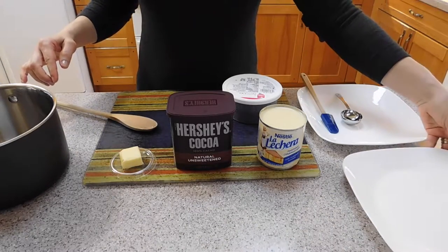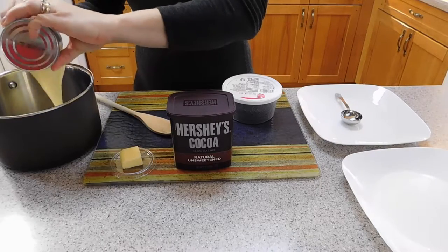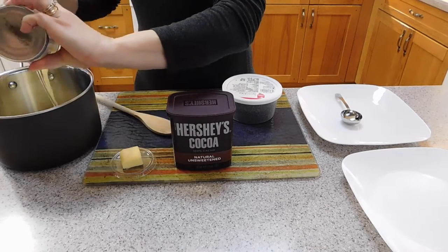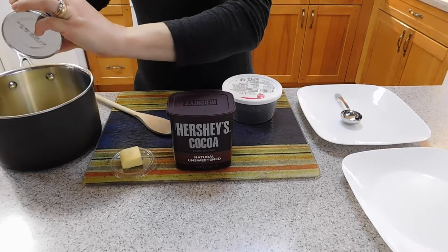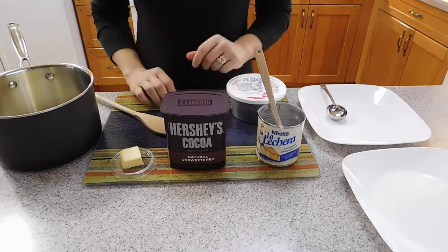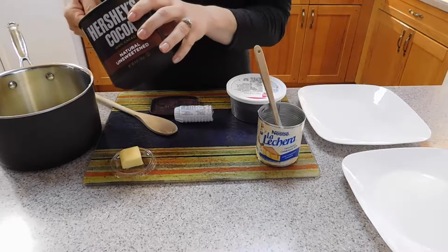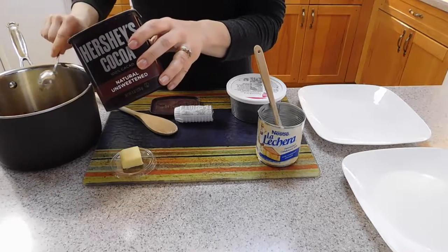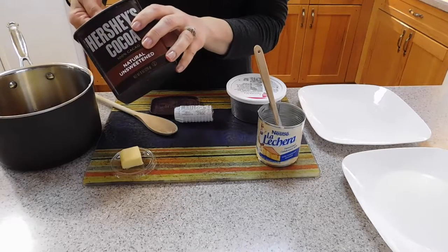Now we are going to start our recipe by putting the condensed milk into the saucepan. Now we are going to put the cocoa powder — four tablespoons — so there goes one, two, three, and four.